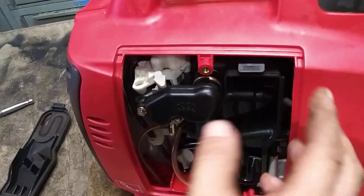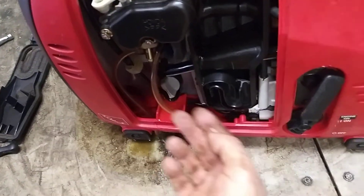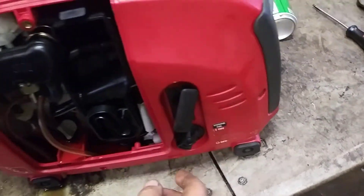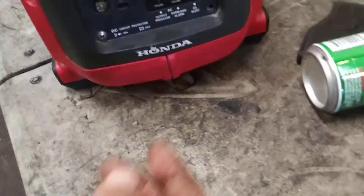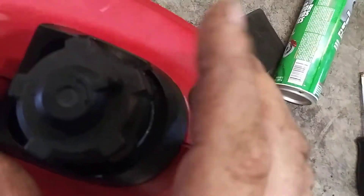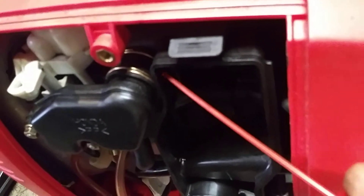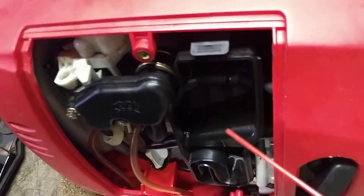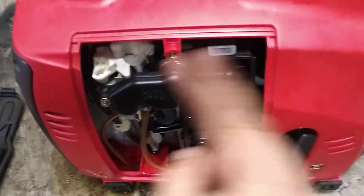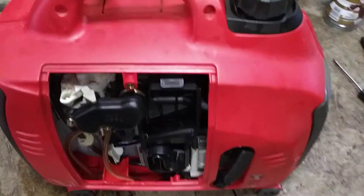Before putting the air filter back on, do the initial start. Check your oil — it should be all the way up to the top of the threads. Make sure your switch is on, and turn your eco throttle switch off for now. Make sure your fuel vent is on. Take some carb cleaner with a straw and squirt it into the very top of the carb — just a little bit of fuel to help the pump fill up and get it running. Full choke is all the way to the right. Pull it until it fires.